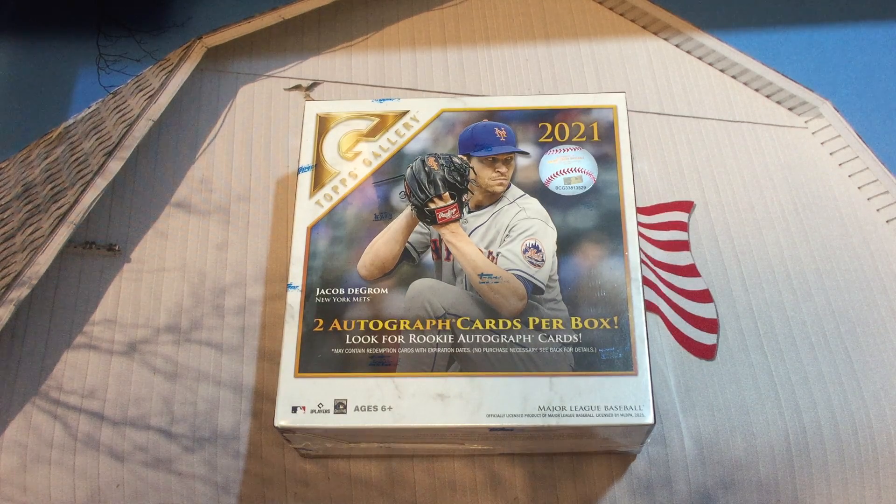Hey, welcome back everybody to Give Me a Break. This is Mr. K of K Family Rips, and in this video we are going to be opening up a mega box of Topps Gallery from this past year 2021. We look forward to this product coming out each year and always liked the gallery artwork, so this should be a fun rip. We're going to divide it up into two parts because there are a lot of packs.